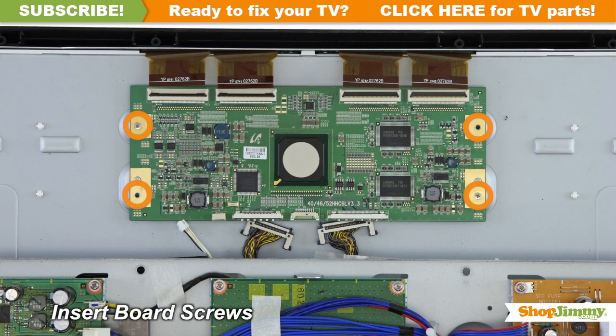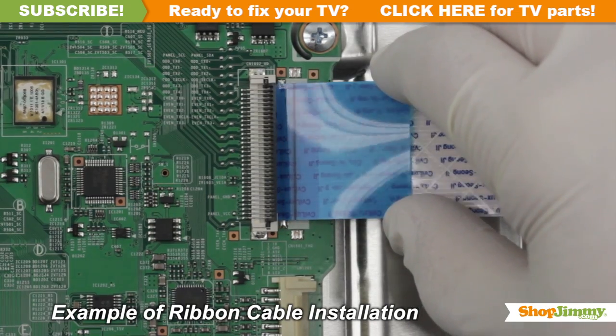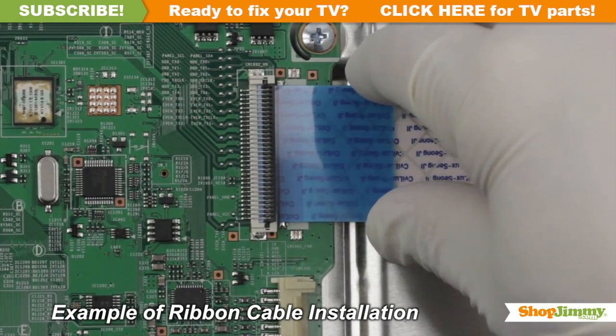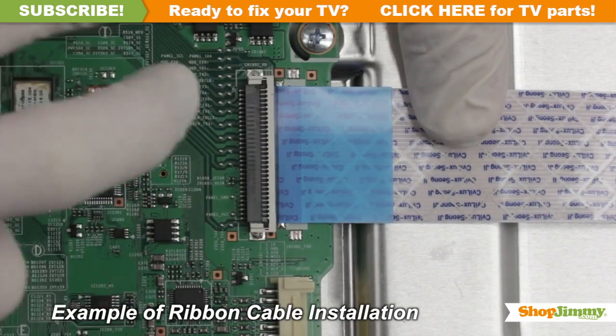Insert all screws to secure your ShopJimmy replacement board to the chassis. Reconnect all cable and ribbon connections. Gently guide the ribbon back into the connector, match the line printed on the ribbon cable with the edge of the connector, and close the tab on top.